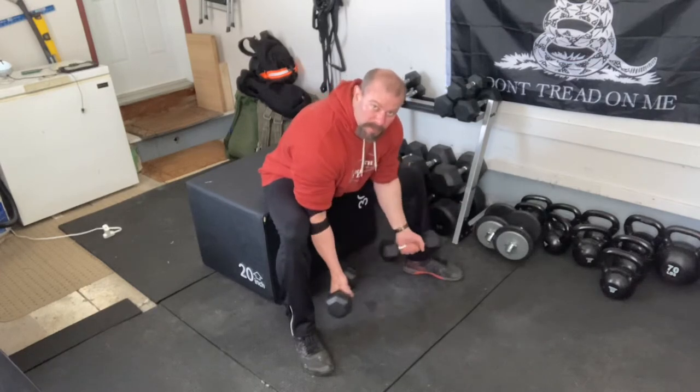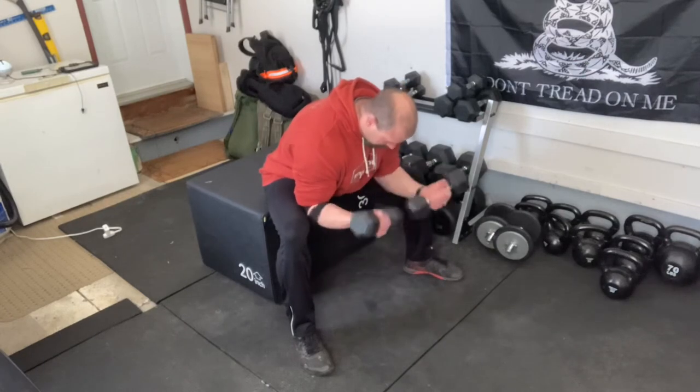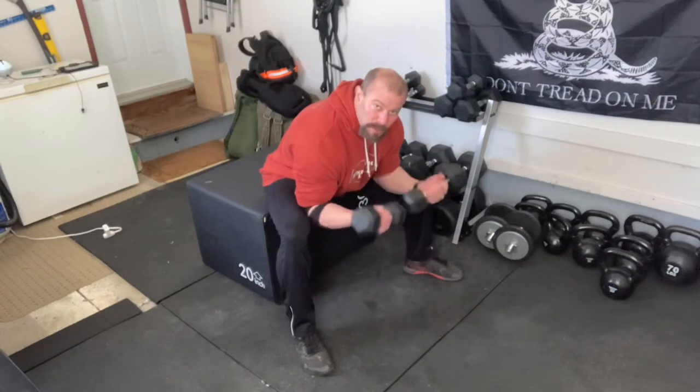By blocking off those elbows, you prevent any motion going on through there, so it's kind of like a preacher curl. I like this variation better than using a preacher curl because you really feel the squeeze.